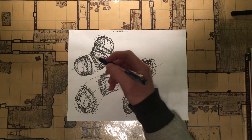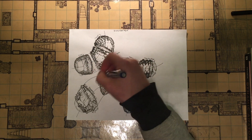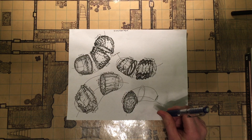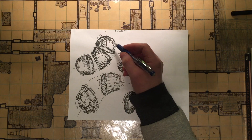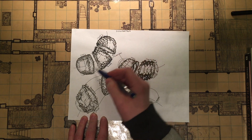you also have to pay attention to how that texture would wrap around the 3D object, which can be really tough. And also when you're trying to do that gradient of light to dark, that also is another challenge.